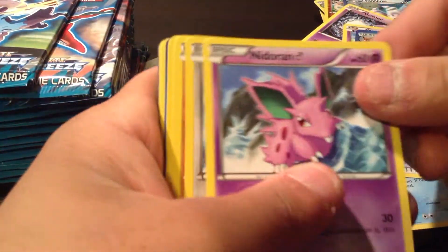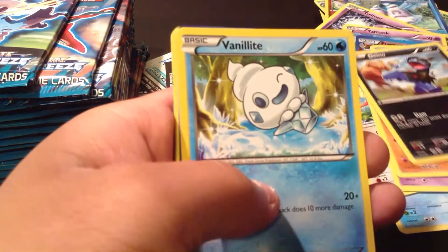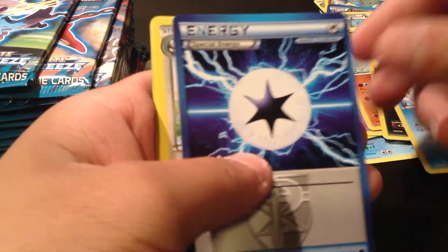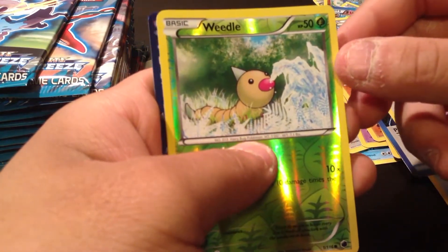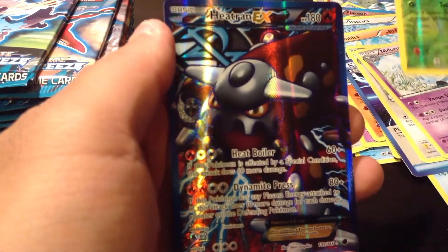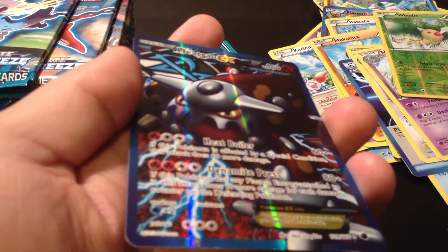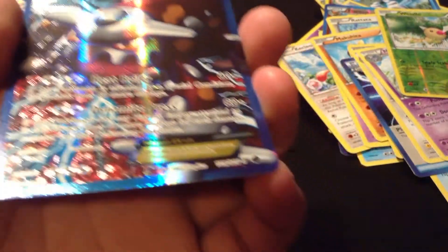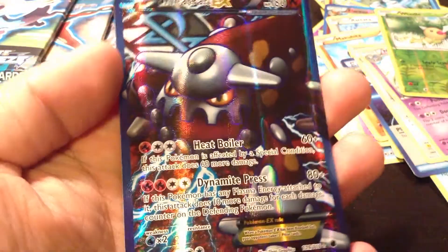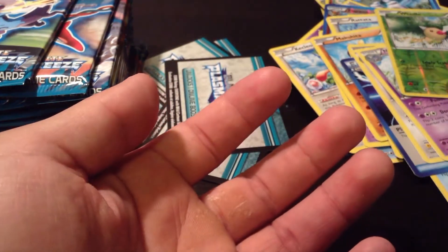So we have a Nidoran Male, a Rattata, Makohita, Vanillite, Team Plasma Energy, Staravia. Reverse Holo is a Weedle. And our Rare — oh my god — is a Heatran, full art! Look at the texture on this baby. 109 of 116 — that is so cool. This is my second full art. I think I had Articuno full art from the Plasma Storm pack.